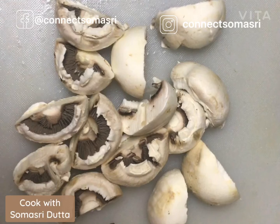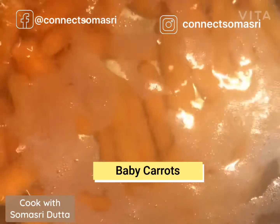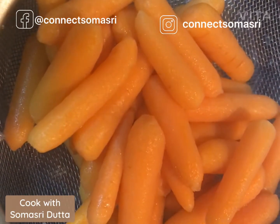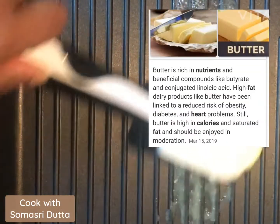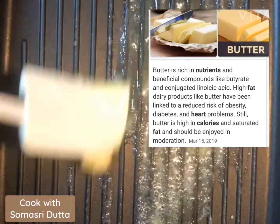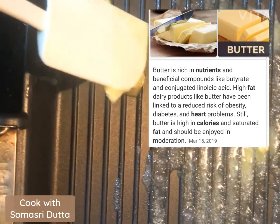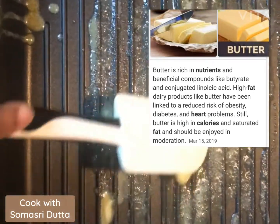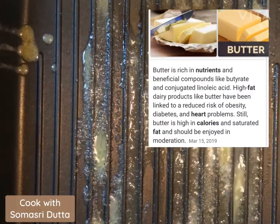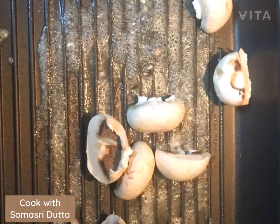The baby carrots are already boiling and I will keep them aside to drain excess water. I will take my grill pan and use some butter — butter is healthy, but use it in moderation. Now I will first sauté the mushrooms, and then step by step I will show you how I'm making this recipe.